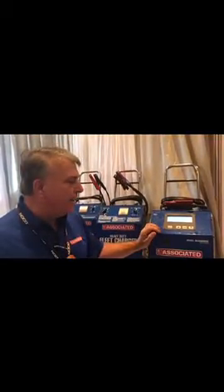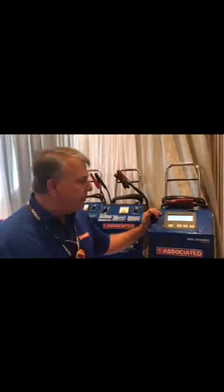So that's really kind of a quick summary of this charger. We're starting to manufacture this now, and it'll be available at your distribution facility in the very near future.